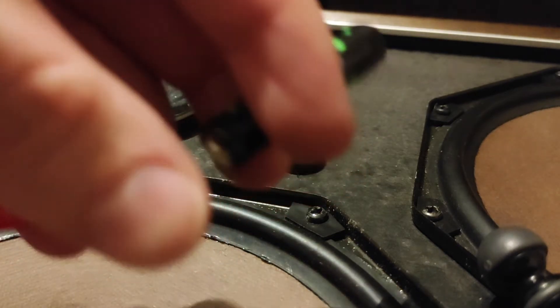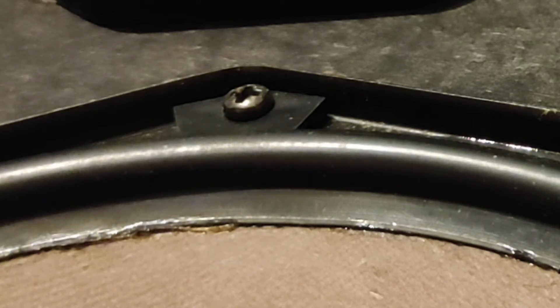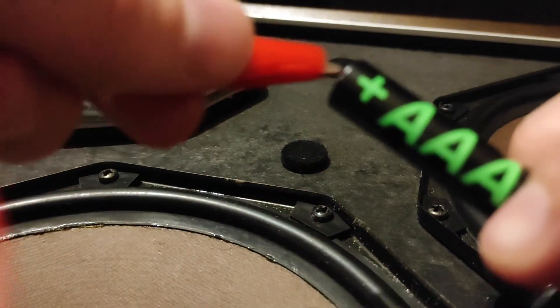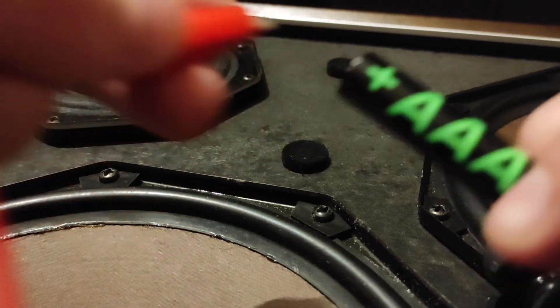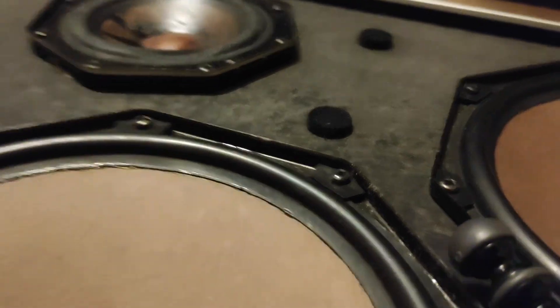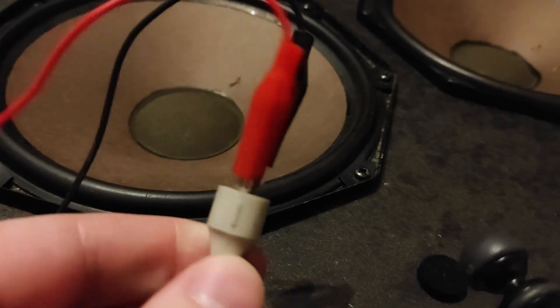So I reverse the battery and try it again. Now you can see it moves upwards slightly. Notice I only test it in quick bursts to decrease the chance of damaging anything. It moves upwards — that means the red cable connected here is the positive and the black one is the negative, as it should be.